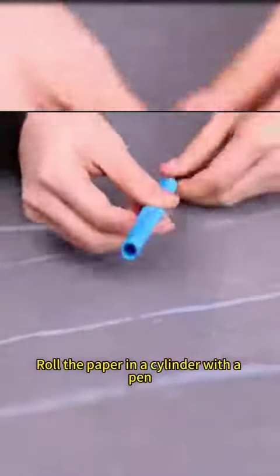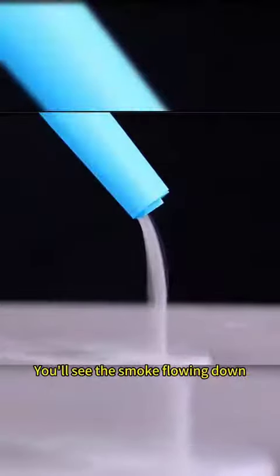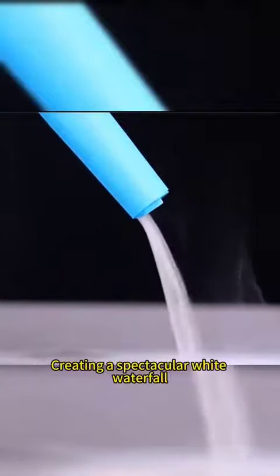Roll the paper into a cylinder with a pen, slant it over the top of a cup, and ignite the top. You'll see the smoke flowing down, creating a spectacular white waterfall.